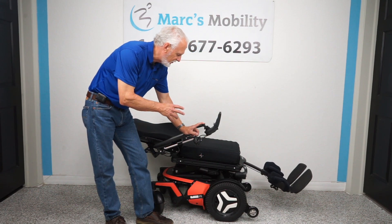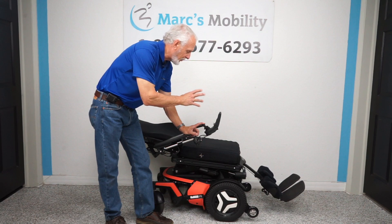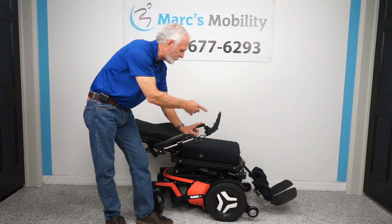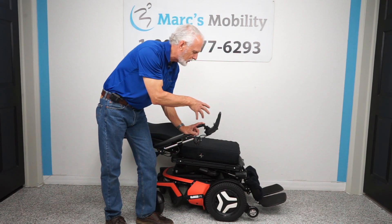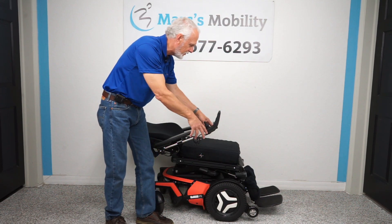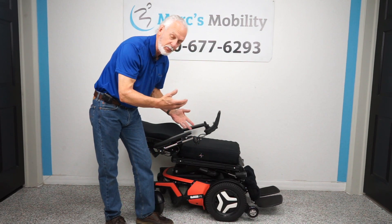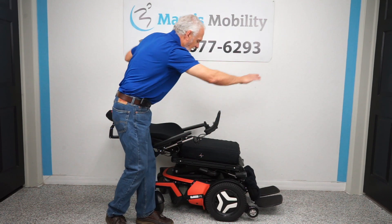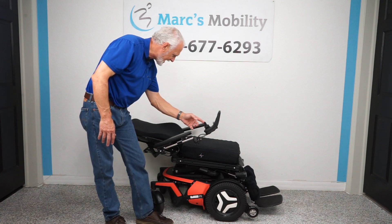This chair has been programmed for a specific person — for example, set up so the tilt and the legs go down at the same time. We'll reprogram it back to factory settings so when you ask for the legs to go down, only the legs go down. These chairs are programmable for several people and different positioning — they can raise the back and the leg at the same time with just one button.